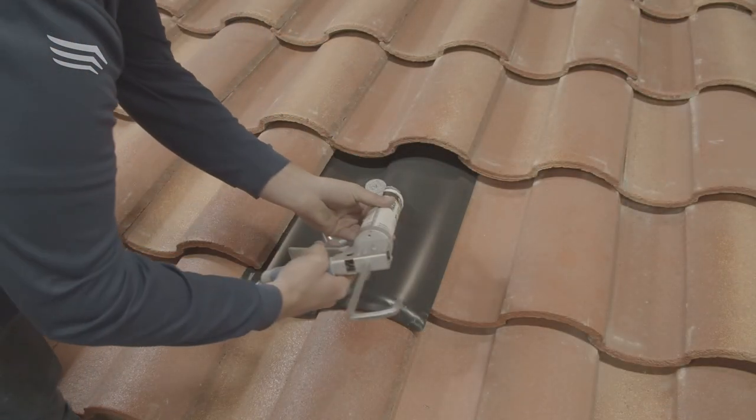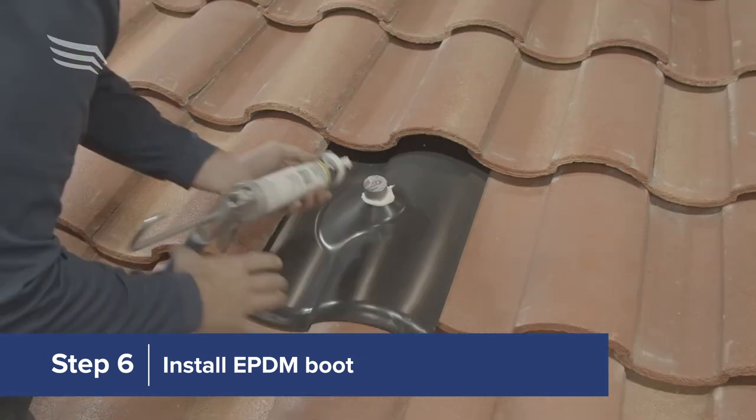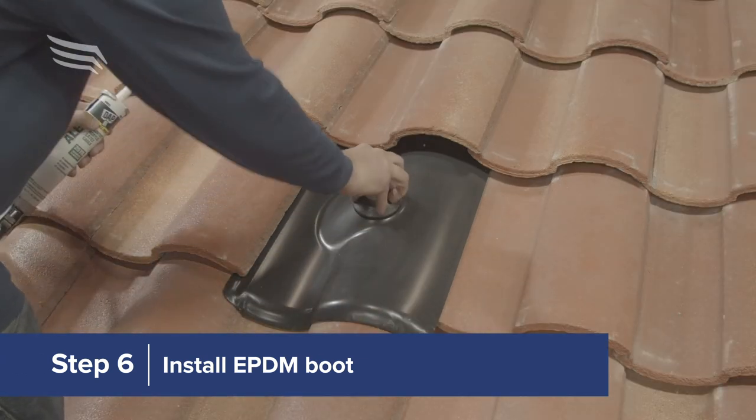Optionally, place a bead of roof caulking on the post before sliding on the EPDM boot for an extra layer of water protection.